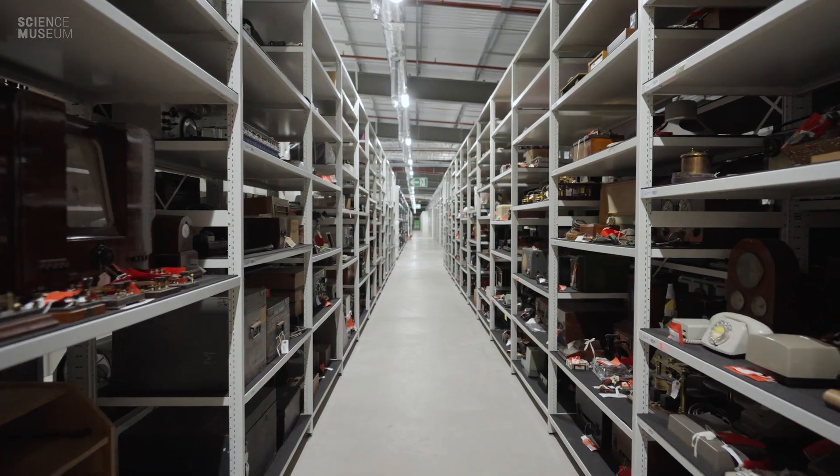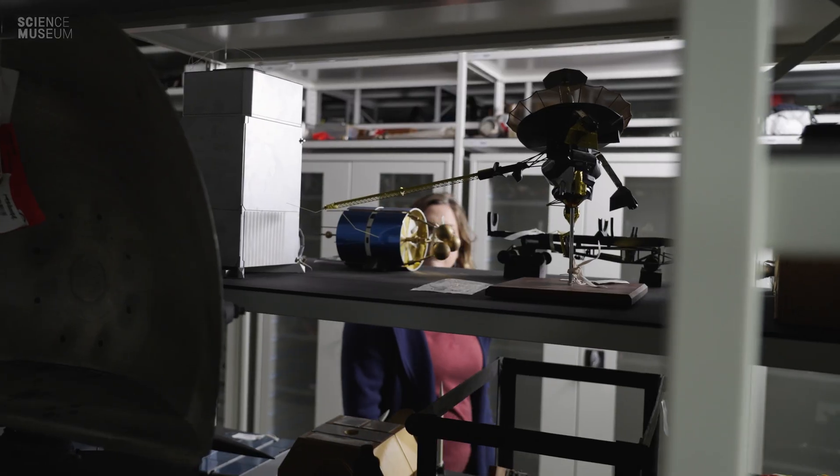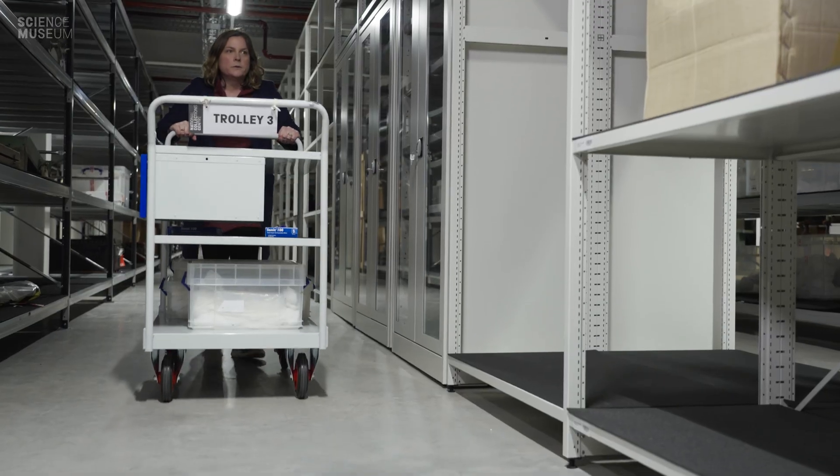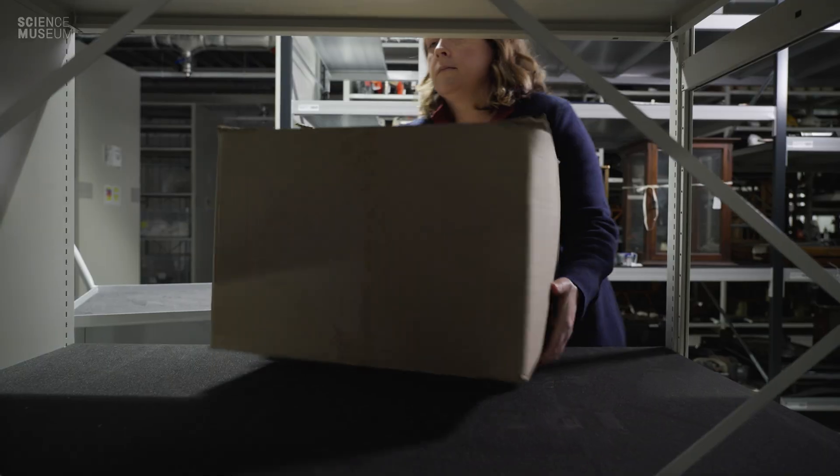Hi, my name is Abby McKinnon and I am the curator for space technology. Here at the Science Museum we are thrilled when we're offered new science and technology objects. In fact, a box of objects has just landed on my desk today. Let's go check it out.